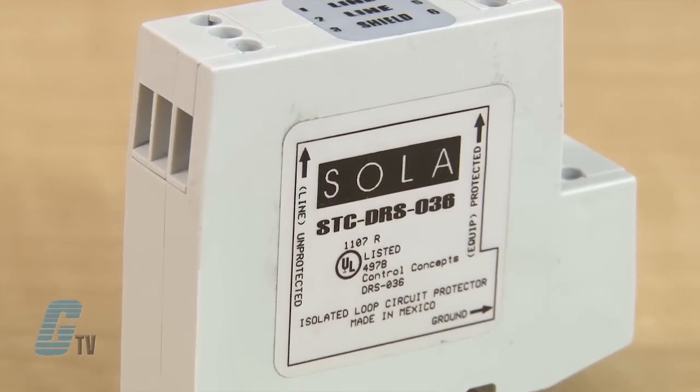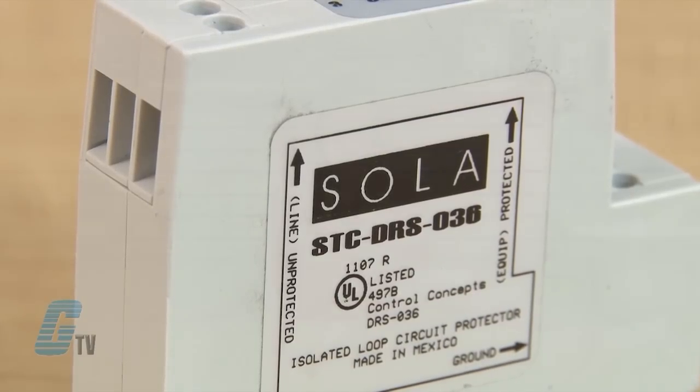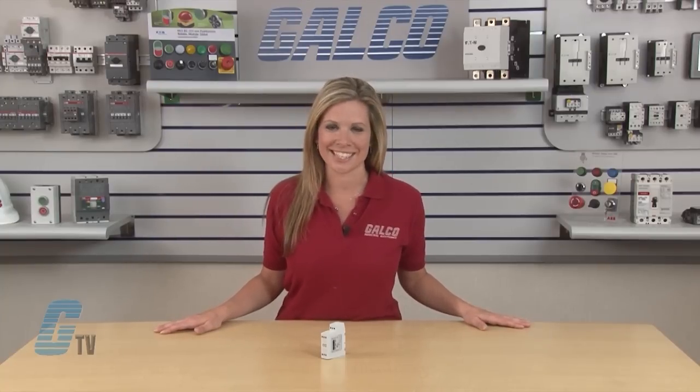The STC DRS Series is a three-stage hybrid single-pair surge suppressor that attenuates over-voltage transients with gas tubes and silicon avalanche components.